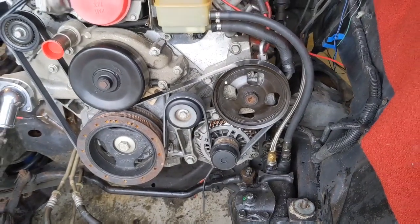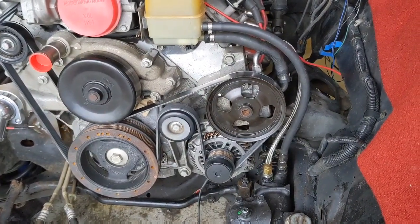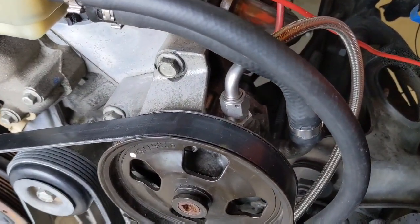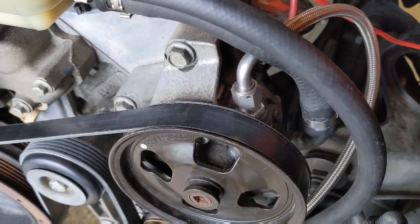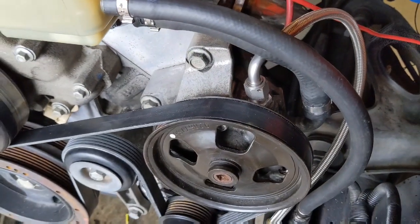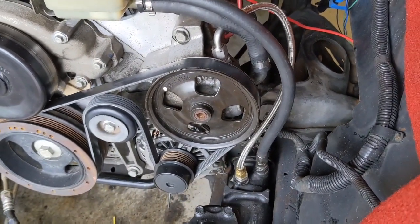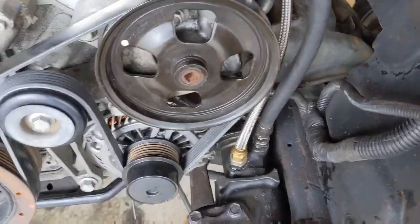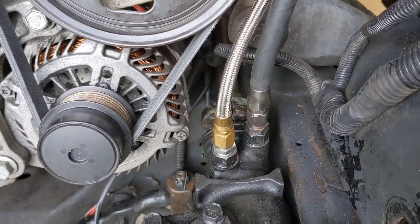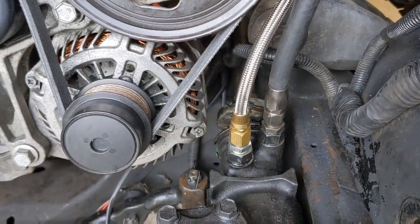We've just finished the power steering connection and I want to talk a little bit about this because it's kind of tricky. This is a Type 2 pump. Russell makes a power steering adapter which converts a metric — in this case 14 millimeter by 1.5 — to an AN6. This is an older line I built some years ago with PTFE. You get these adapters; this is a standard SAE to AN6 adapter, and it's the easiest way I know of to convert from metric to SAE.